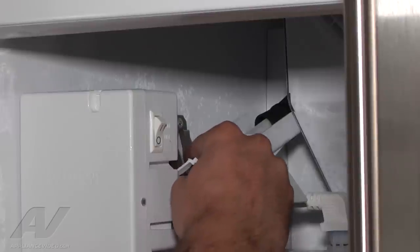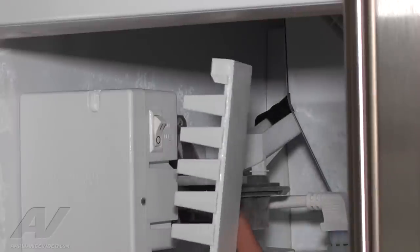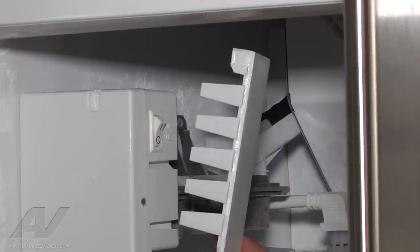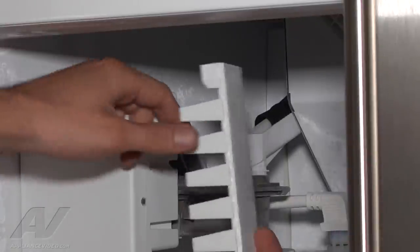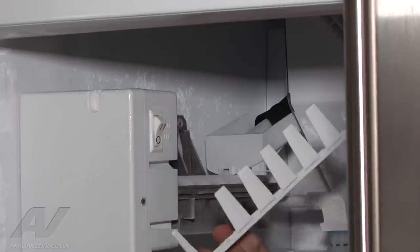This piece is broken off the ice maker and it was binding up the rake, not letting the rake move. It's missing a couple of pieces — one on the corner and one right here — so the ice maker itself is going to have to be replaced.